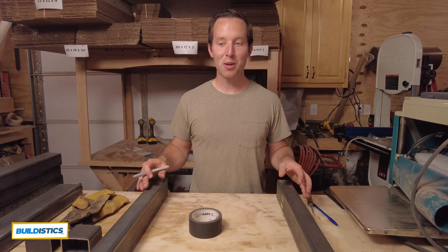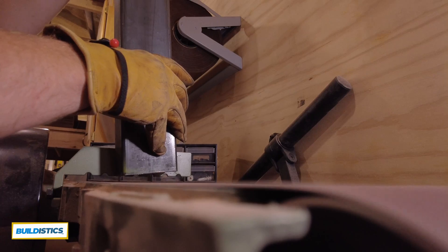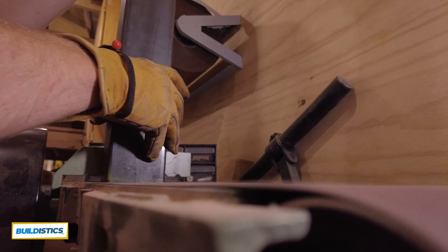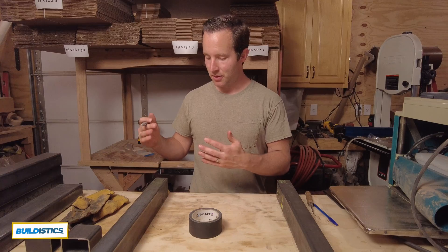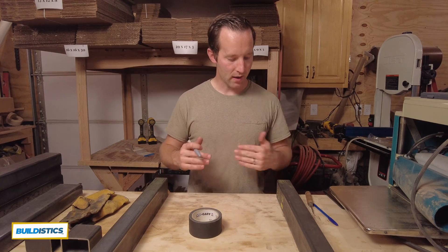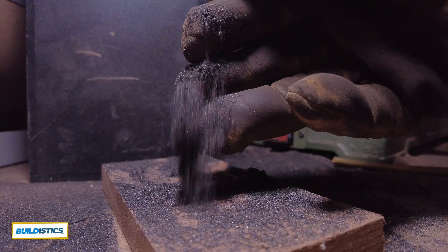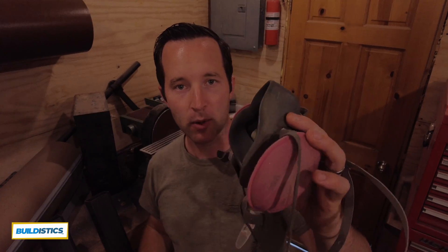I found it works better to square the ends of the tubes off on the belt sander using an 80-grit belt rather than the angle grinder, because I was able to get a nice square edge on all the pieces. It's important when you're doing this kind of sanding with metal and you get all these fine metal shavings that you wear a proper respirator that actually seals around your face so that you're not breathing that stuff in.